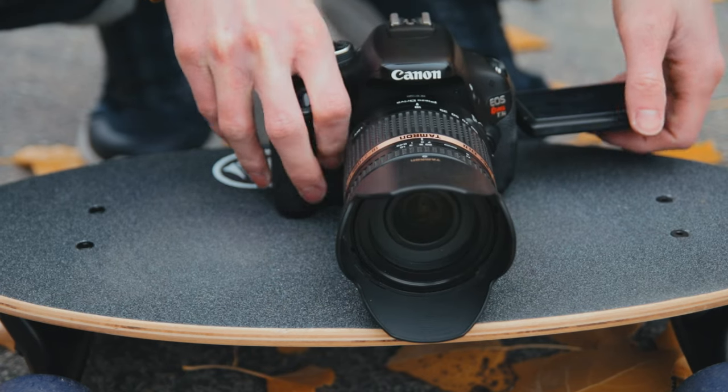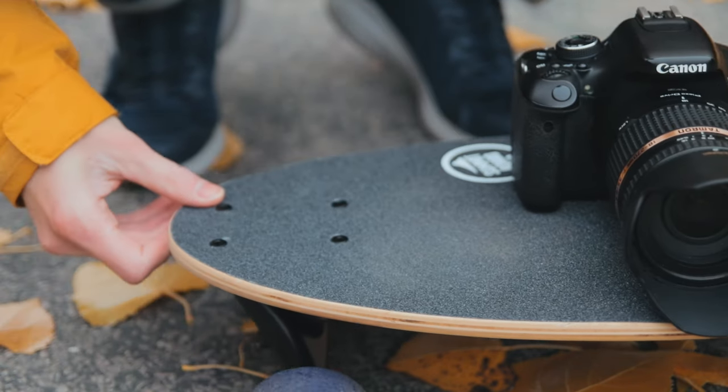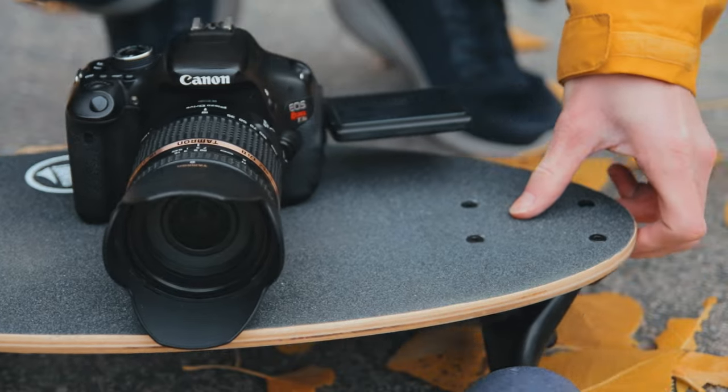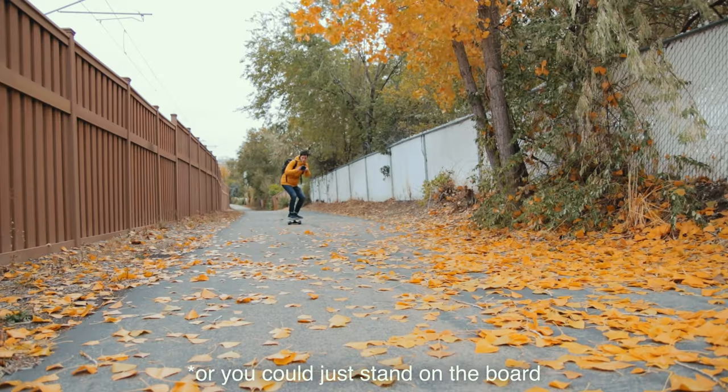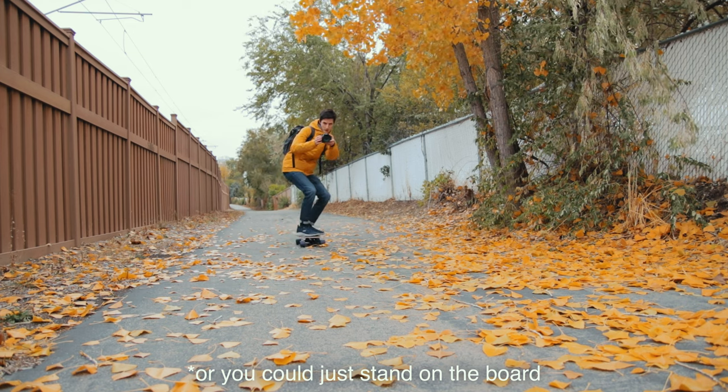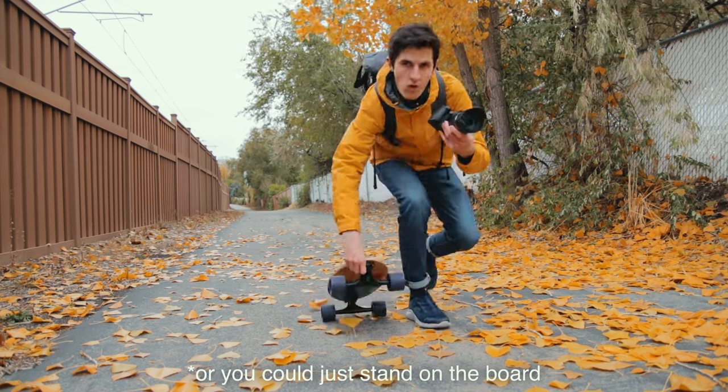If you want to use your Summit Board as a camera slider, all you gotta do is set your camera right on top. Maybe put a t-shirt or a rag between the camera and the board so that you don't scratch the bottom of the camera, and it'll help reduce a little bit of the micro jitters and vibrations that can be caused from little bumps in the road.